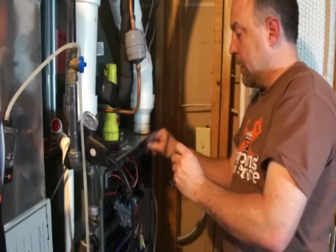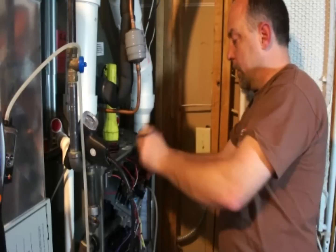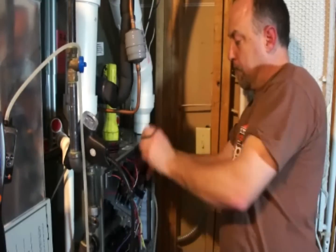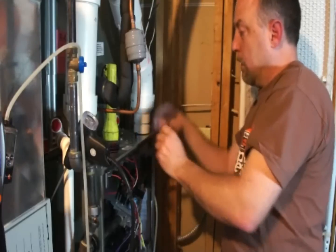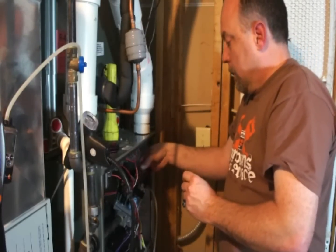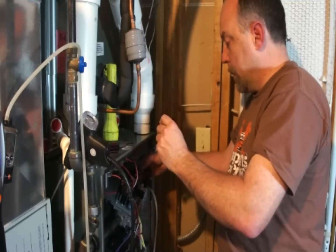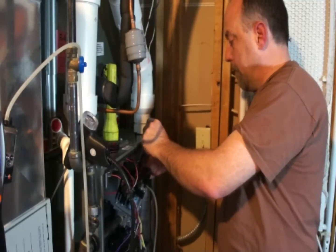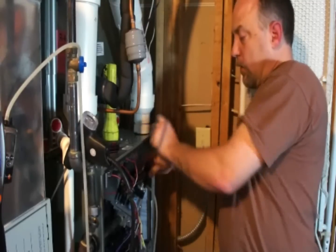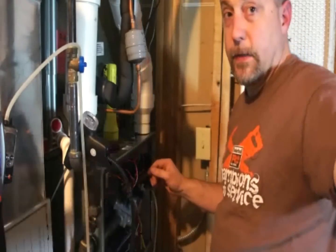These ratcheting wrenches are one of the slickest things they ever came up with — makes it a lot easier to do this kind of work. Alright, last one. I'm going to go ahead and get this bolted back up.